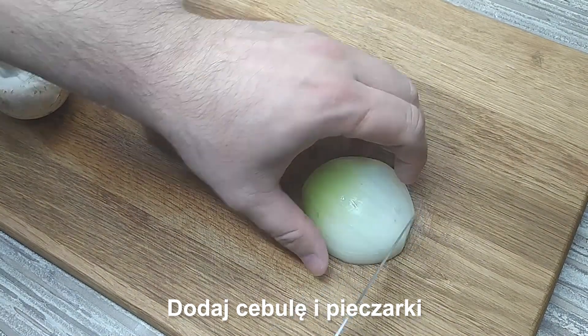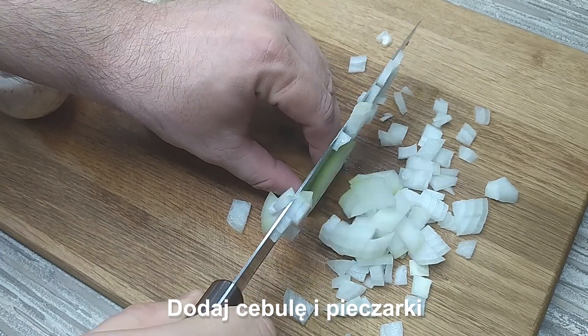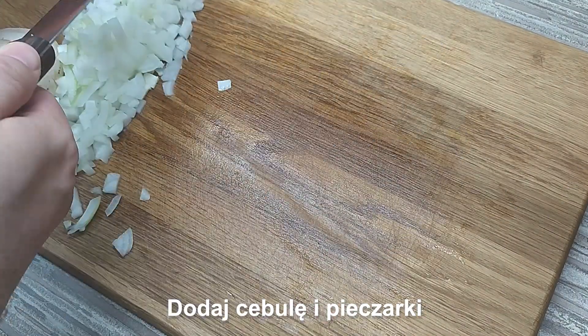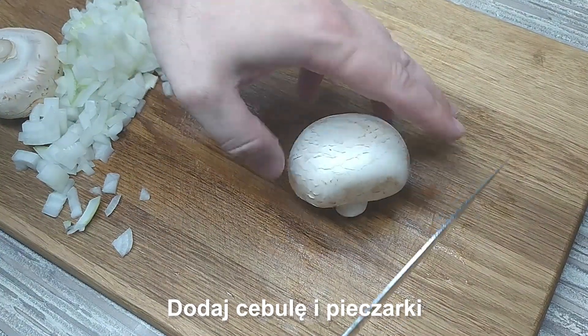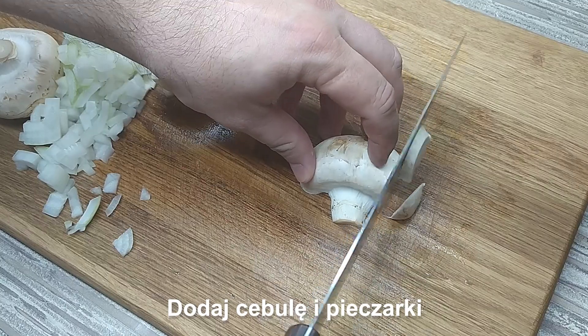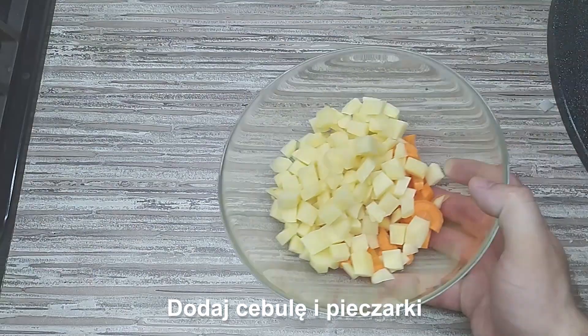This is the first time I put a bag. This bag has been a long time. I love it. Cut and cut. Cut. Cut. Cut.